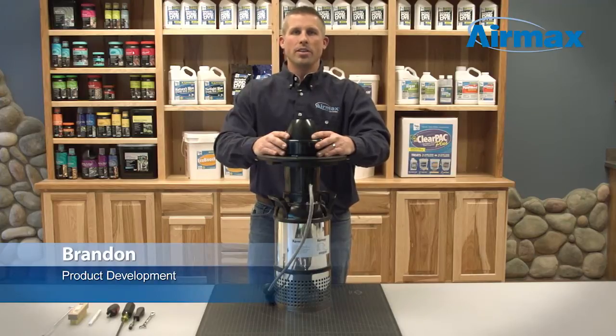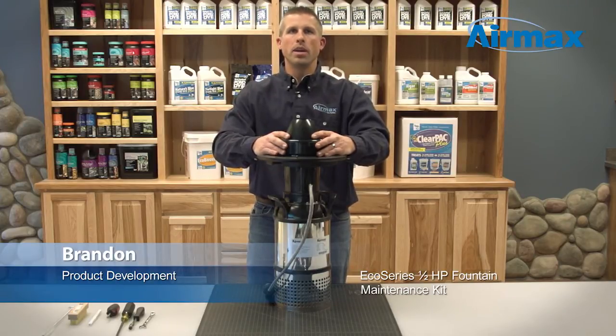Hi, this is Brandon from Aramax. We're here today to show you how to do maintenance on your Aramax Eco Series half horsepower fountain. This maintenance will help keep your fountain running smoothly year after year.